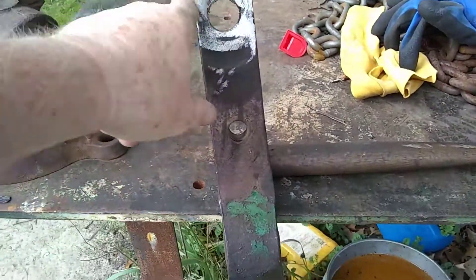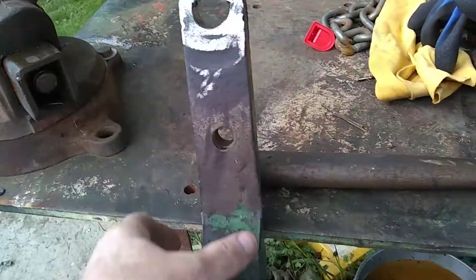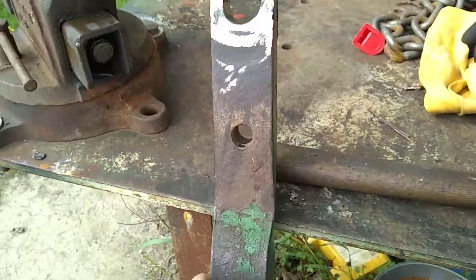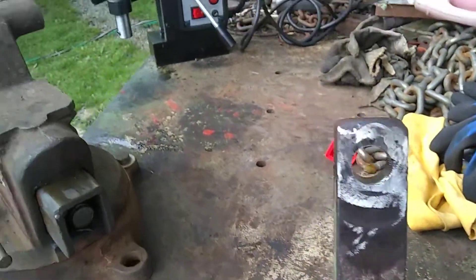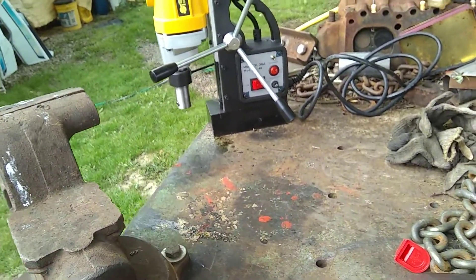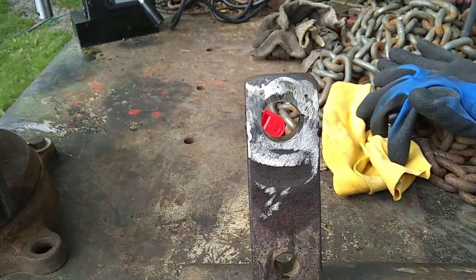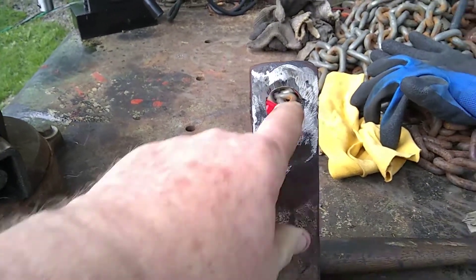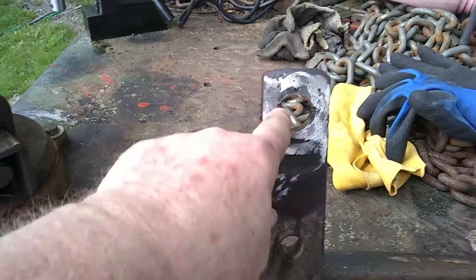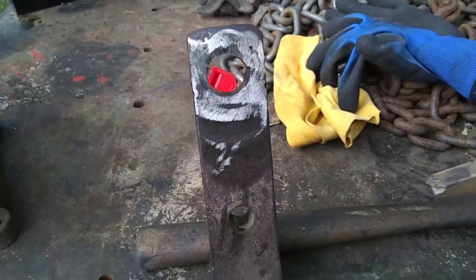What I did was weld that all up with 7018 and then dressed it off with a grinder on both sides. You can see it got dressed off, and then I used my MD-40 mag drill with an inch-and-a-sixteenth cutter bit. It cut a real nice hole right back down through. I welded it up to about halfway across here, so you can see where I got a little bit of undercut there with the welding rod.